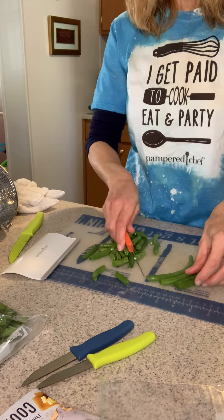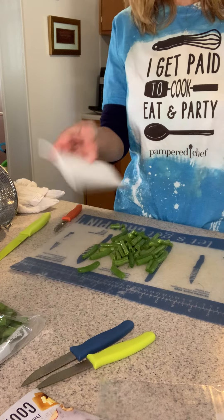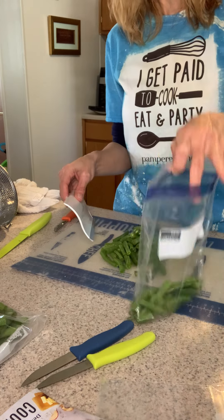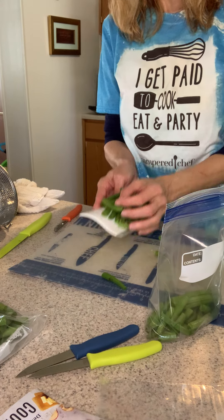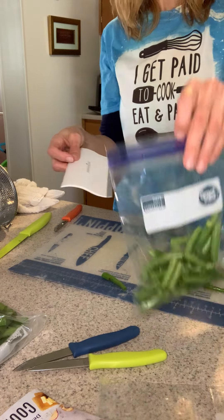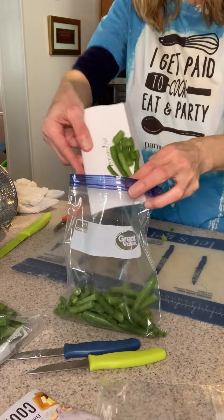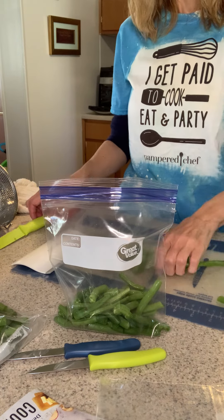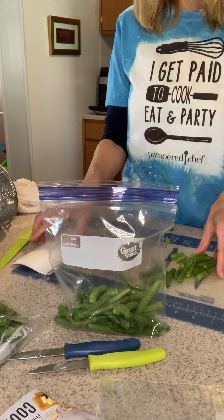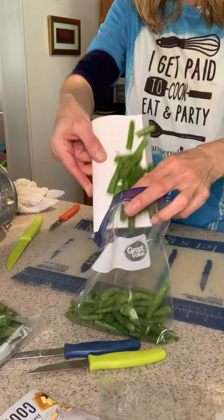Another handy helpful tool that I use all the time in my kitchen is the handy scraper. I have a bunch of cut green beans that I want to put in this bag because I'm doing my freezer stuff. I can easily scoop, get the bag open, and into the bag it goes. With a utility knife and a handy scraper, you scoop it up — cheese, onion, whatever you're working on — right into the bowl.